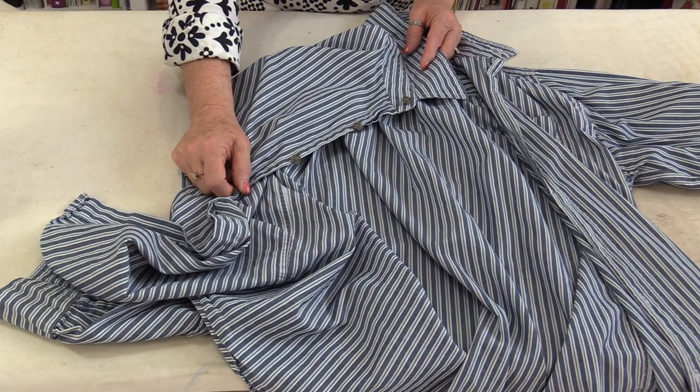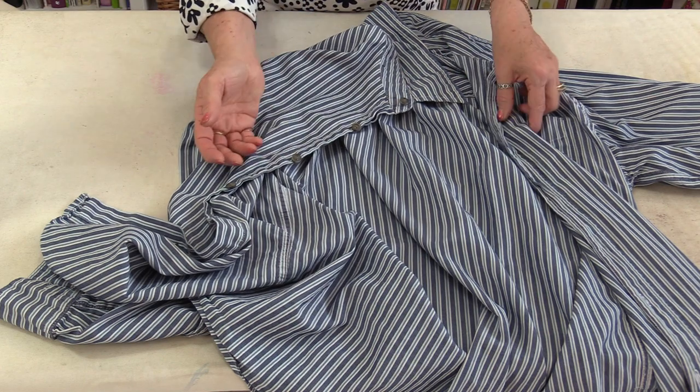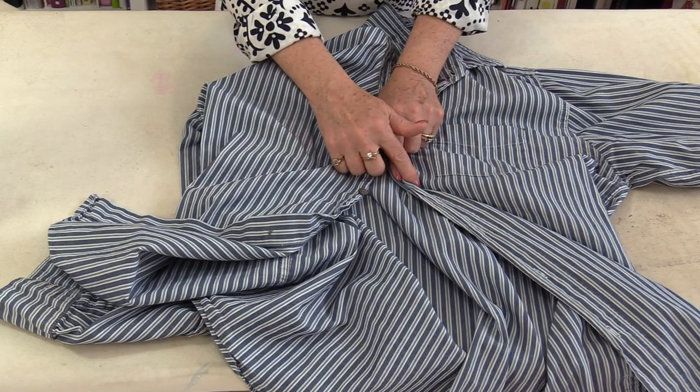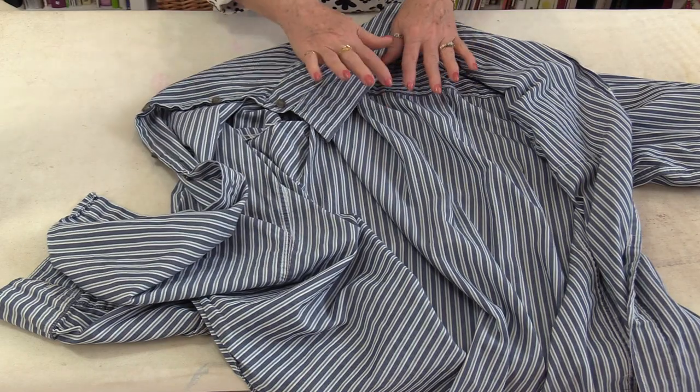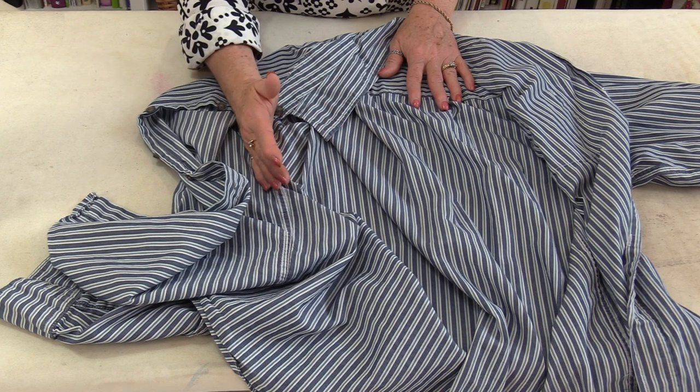Welcome to Tuesday's Tips from SewVeryEasy. My name is Laura and today let's cover a couple of tips on how to iron a dress shirt. I'm going to press a man's shirt, however the system is the same for a man or a woman's shirt. The difference is the buttons are on the opposite sides, but most shirts have a lot of the same construction, so the ironing is going to be the same.